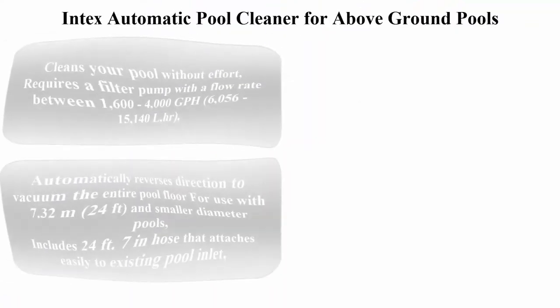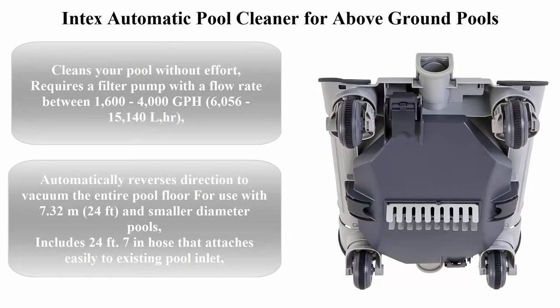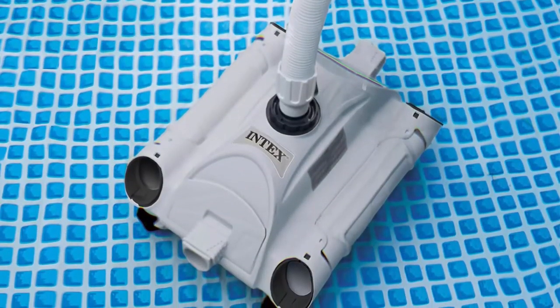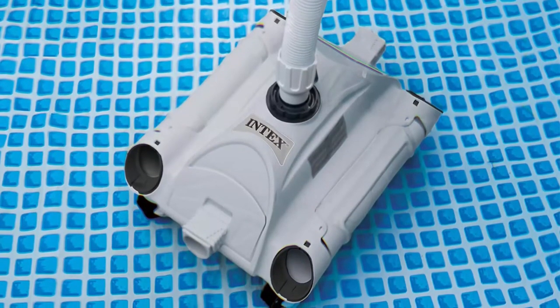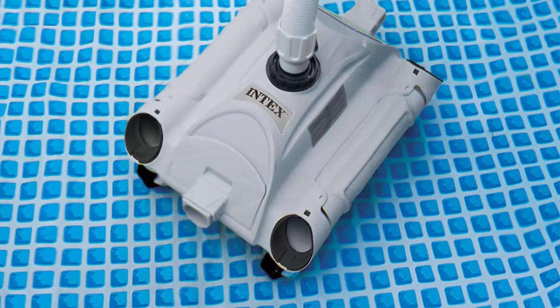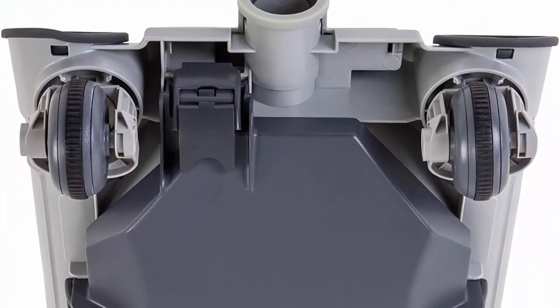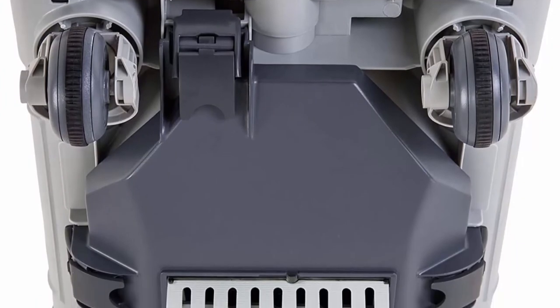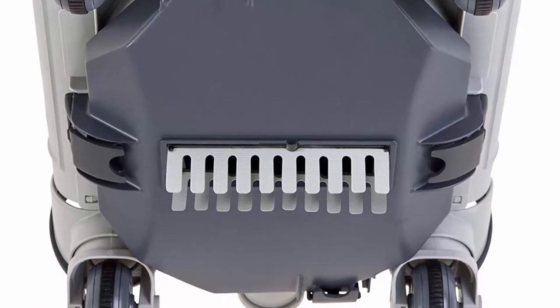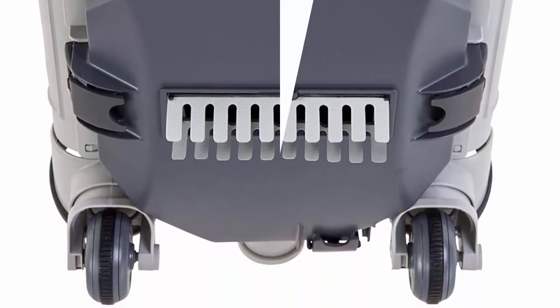Top 4: Intex Automatic Pool Cleaner for above ground pools. Cleans your pool without effort. Requires a filter pump with a flow rate between 1600 to 4000 GPH (6056 to 5140 L/HR). Automatically reverses direction to vacuum the entire pool floor. For use with 7.32 m (24 ft) and smaller diameter pools. Includes 24 ft hose that attaches easily to existing pool inlet.